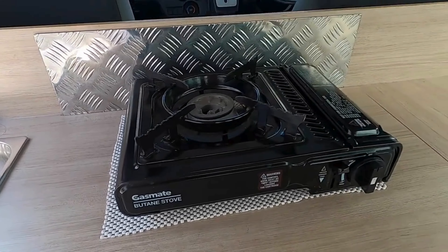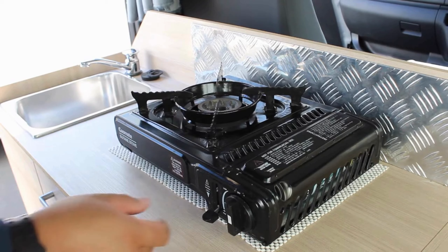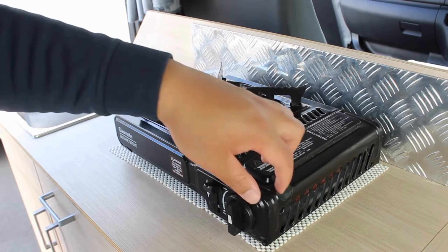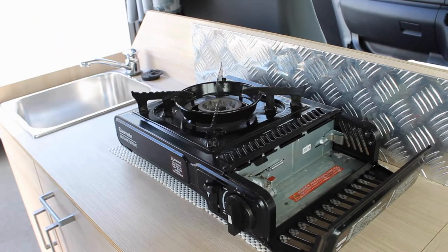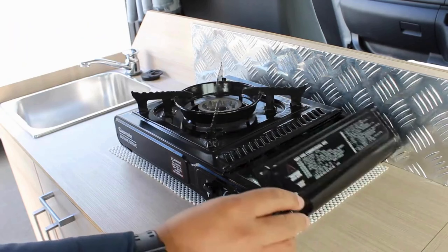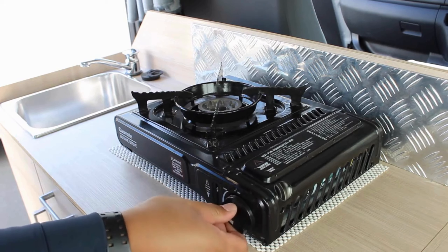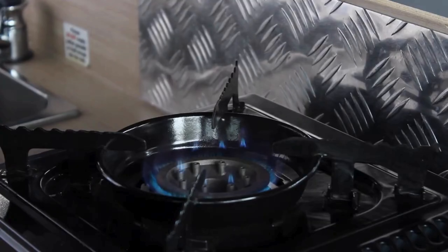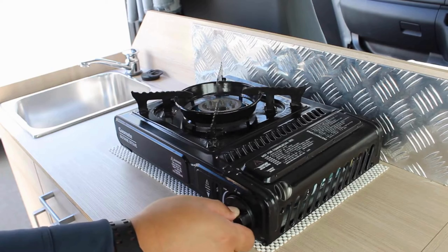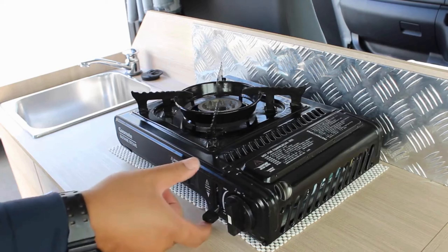Portable gas cooker. Turn knob to off and set canister lock lever to unlock. Open the canister cover and insert the canister aligning the notch with the locating guide. Push the canister lever to lock. Turn knob on full blast until it clicks — this will ignite the flame. You can then adjust the flame control to your preference. To shut off, turn knob off.